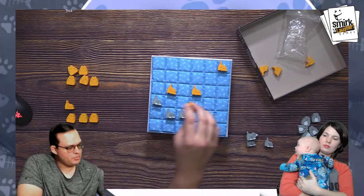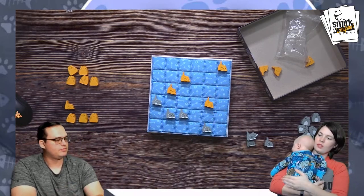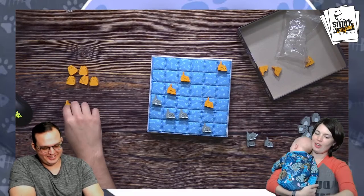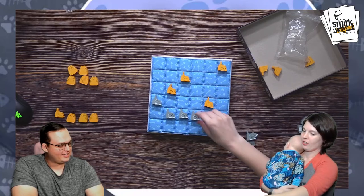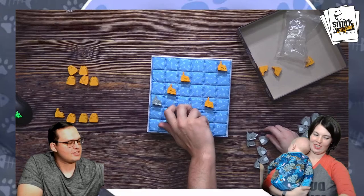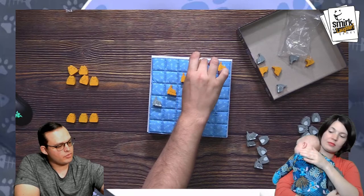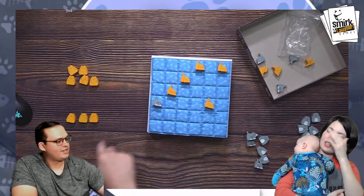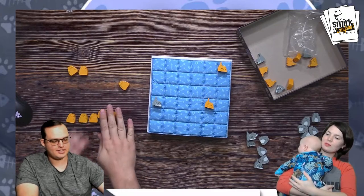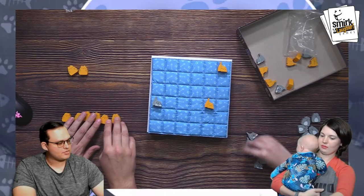I'm going to boop here, pushing this up and this down. Boop, boop, boop. I'm going to boop here — three in a row, so that comes off. Back to the box. I'm also getting three in a row because you cannot boop in a line, so that's going to give me three more cats. I think you're always supposed to have eight pieces.